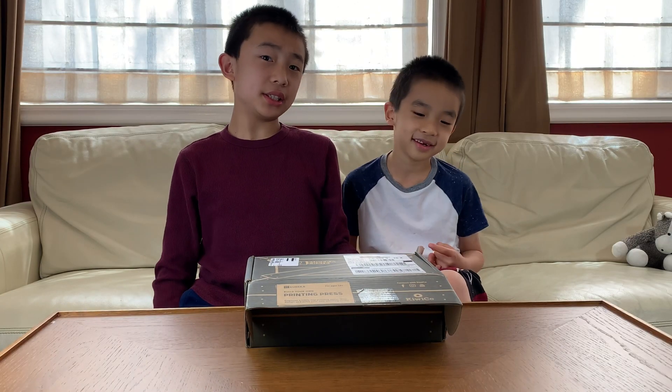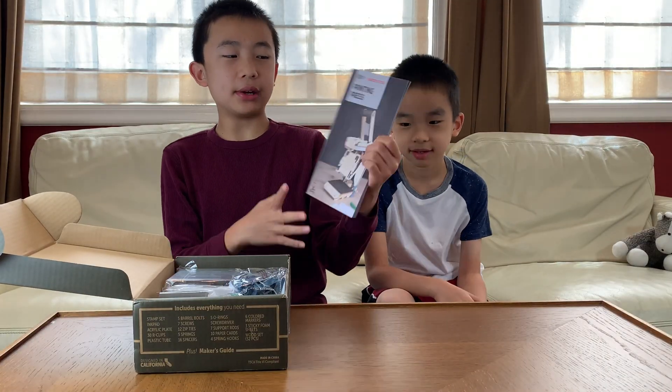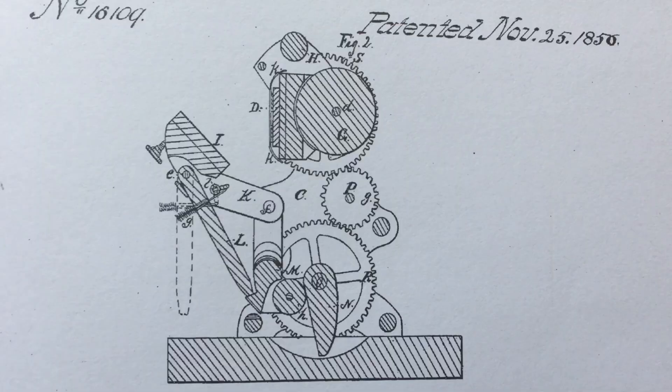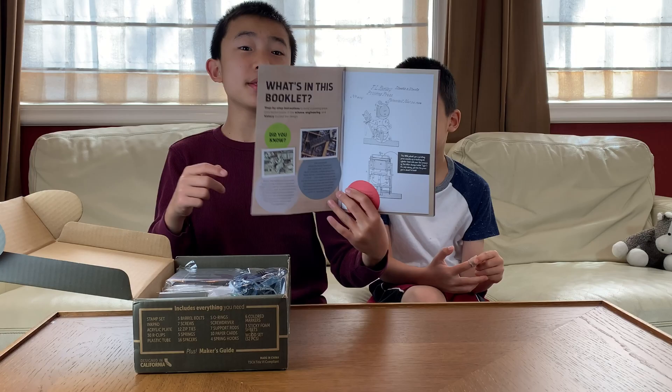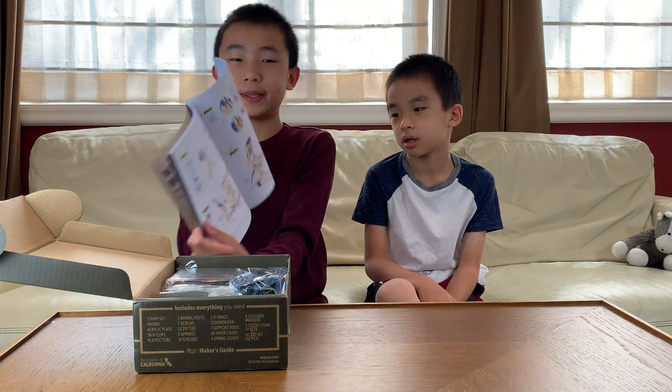If this looks interesting to you, you can purchase it at the link in the description. Inside there is a maker's guide, which contains information about the history and science behind the printing press, as well as the step-by-step instructions that we'll be needing.